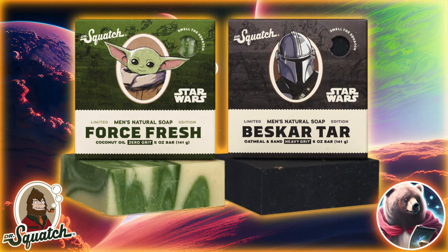It had been teased for a while, but now they're finally here: the Mandalorian Bricks. We have the Beskar Bar, the Mandalorian Bar, and of course Force Fresh, the Baby Yoda Bar.